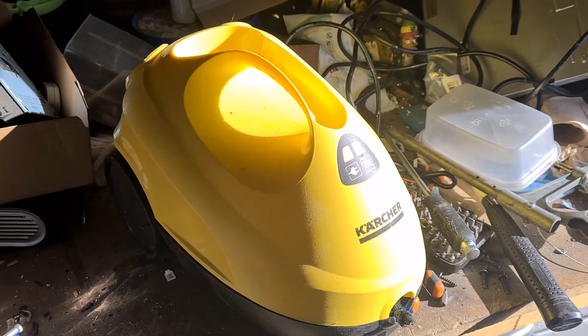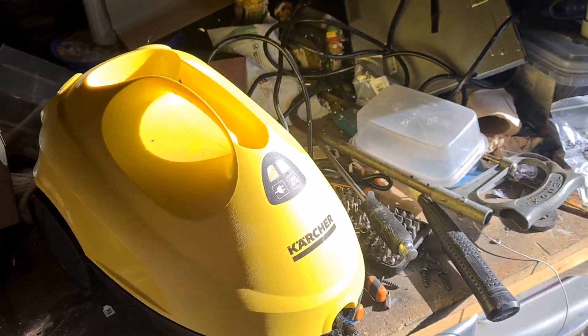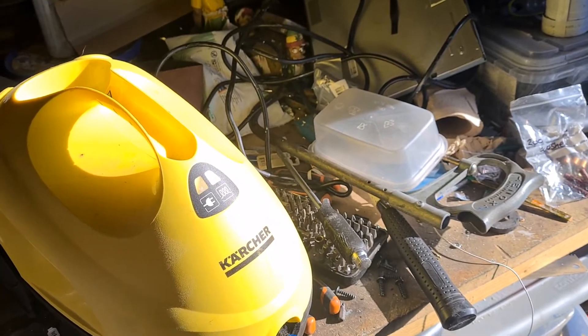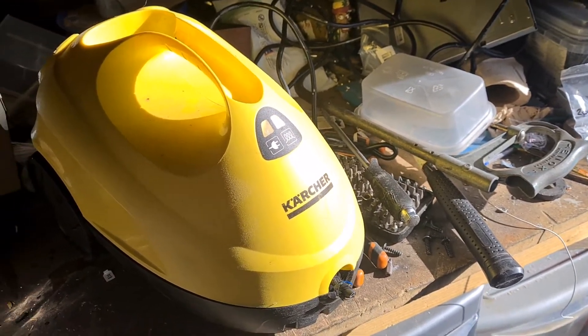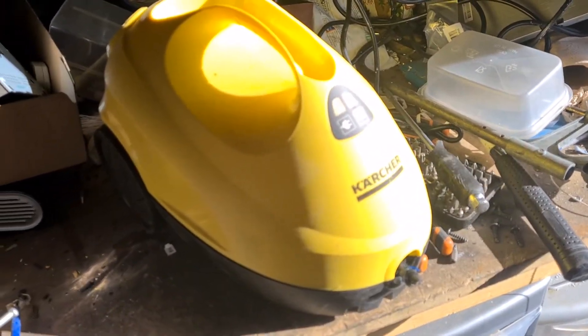Hey everyone, welcome back to the channel on a beautiful sunshiny day — sunshine absolutely belting into the workshop today, which is nice. You can see it reflecting off this shiny Karcher steamer, which I'm actually going to take apart and show you what it's all about.